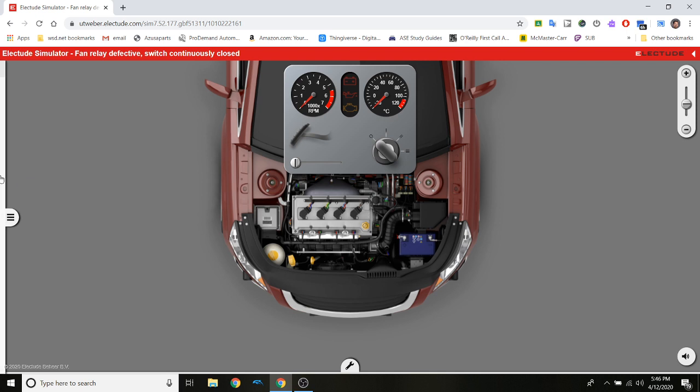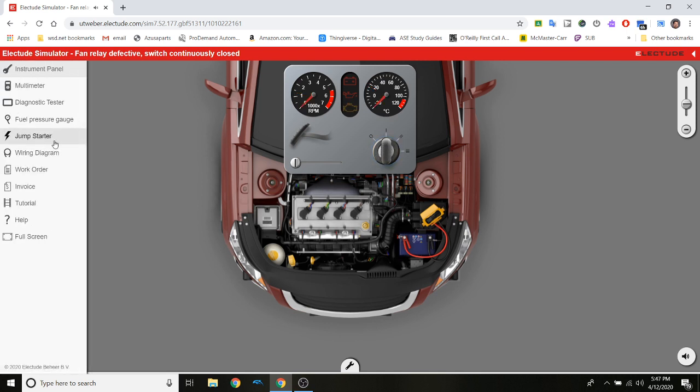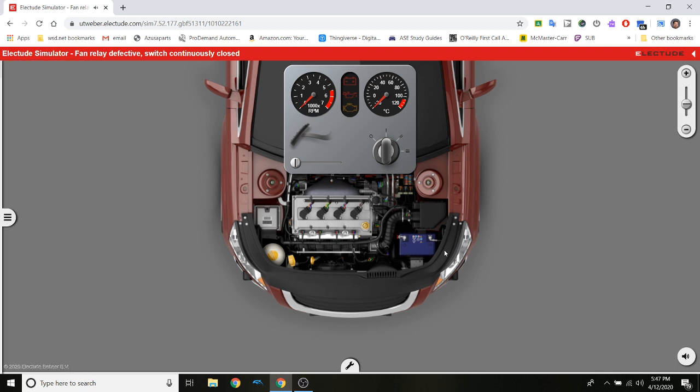No luck — so I'll jump start the vehicle. I can hear the fan already. I turn on the vehicle — there we go, and we have a check engine light. The motor's running a little rough, probably just because of the dead battery. I turn it off and take the jump starter off — the fan is still getting power. The engine is not hot, I just turned it off, so this fan should not be operating.